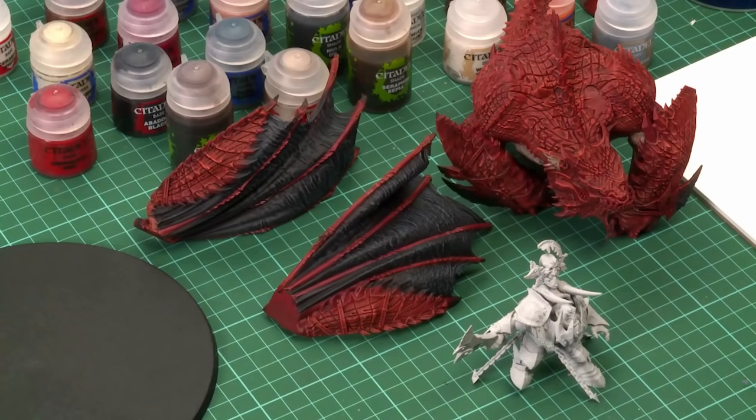Now we're going to glue the Maw Crusher's wings on and also glue him to his base, because we'll be painting the blended markings next and need him all together. Use thick super glue as we may have painted over some contact areas and plastic glue won't work — also plastic glue can melt the model and spoil your paint job. Don't glue the Megaboss on yet because we'll be painting him separately later.